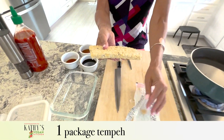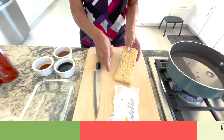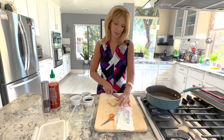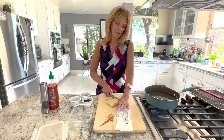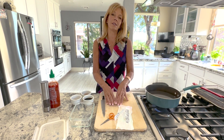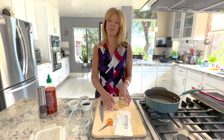People don't like tempeh because it's bitter. So the secret to cooking it correctly is that we're going to boil it for 15 to 20 minutes in a skillet, and what that does is it opens up its pores so that when we marinate it, it'll taste better — it'll taste awesome.